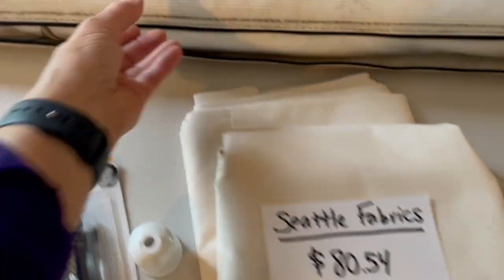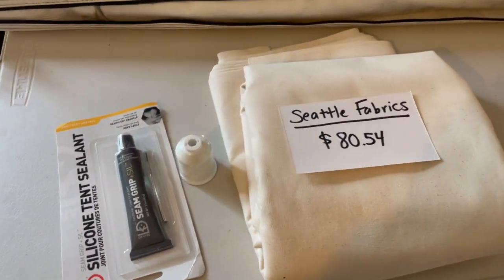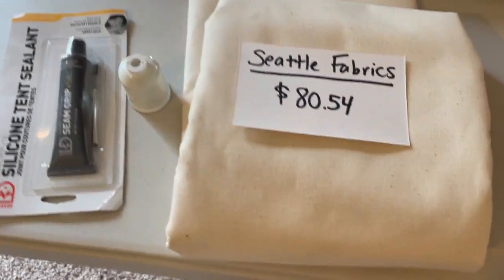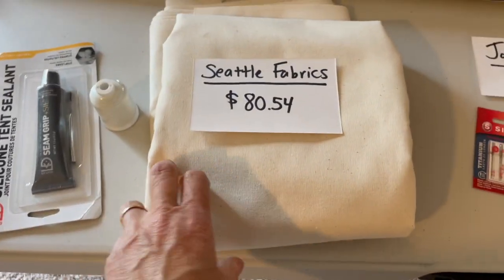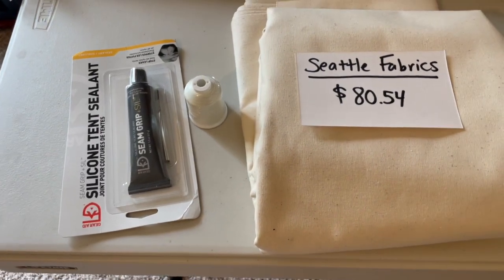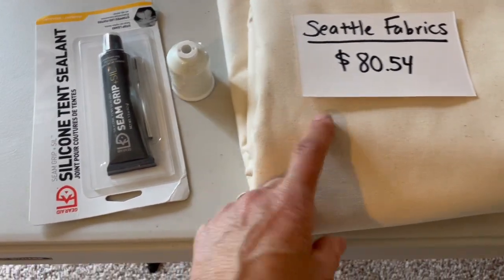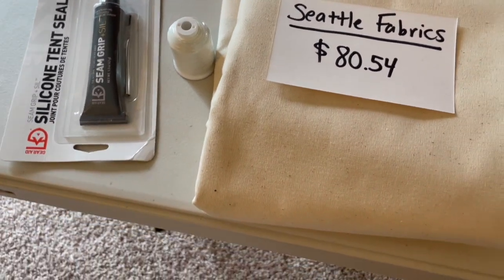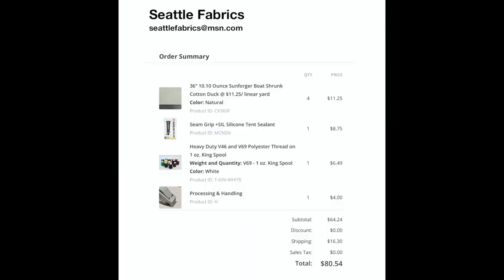The first thing I needed to buy was the materials — some kind of coated polyester that looks like the same material my awning is made of. I couldn't find any place in the U.S. that sold this. I found a company called Seattle Fabrics that sold a Sunforger boat-shrunk cotton duck material — the same material used on boat covers and awnings. It's mildew resistant and fairly water resistant. I also got some strong polyester thread and some seam sealer. That came to $80, though the parts were only $64 — shipping was $16.